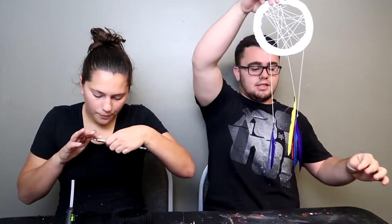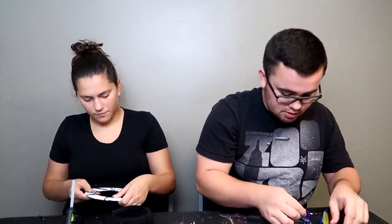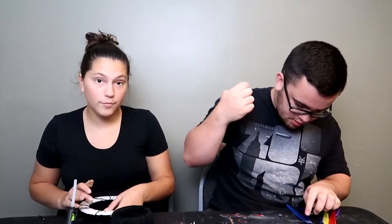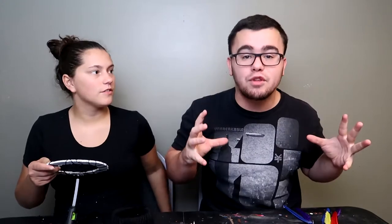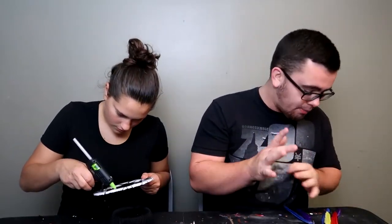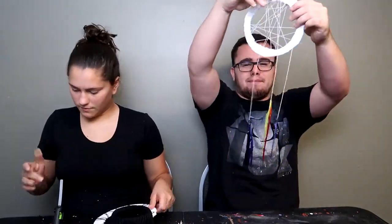It's getting somewhere, we got something going on. Jen, how are you coming along over there? I'm doing good, I'm literally in my own little world. Me too. This may be the shortest video ever because we're barely speaking — you have to be fully focused to make a dream catcher. And mine is much more than a dream catcher. Check me out, I got some feathers hanging, man.